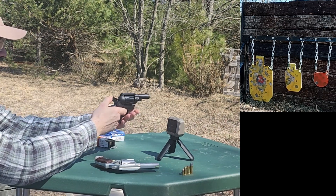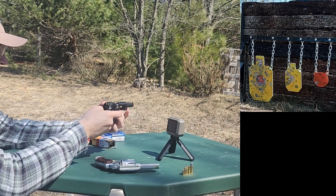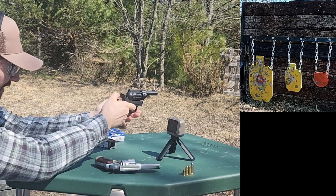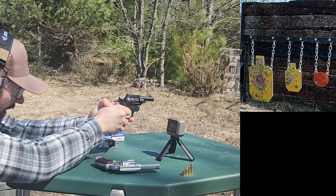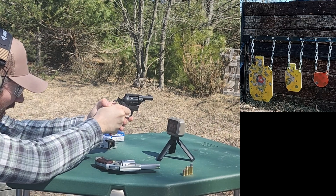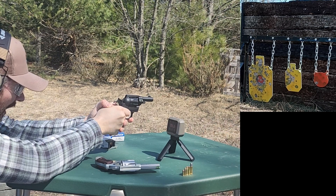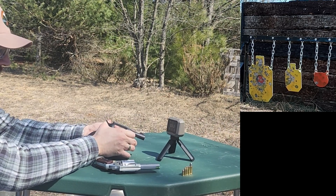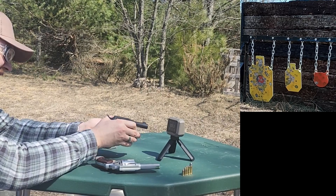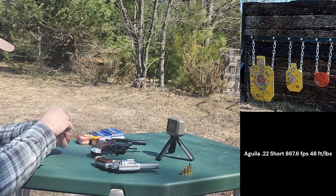Let's see what kind of results we get. 899, 858, 872, 802, 906. That was so much fun — so gentle. Our average is 867.6 feet per second. Those were a little tight popping out, but not too bad.